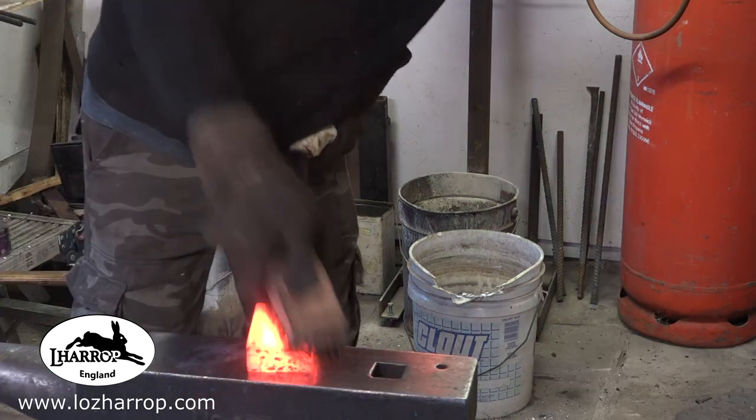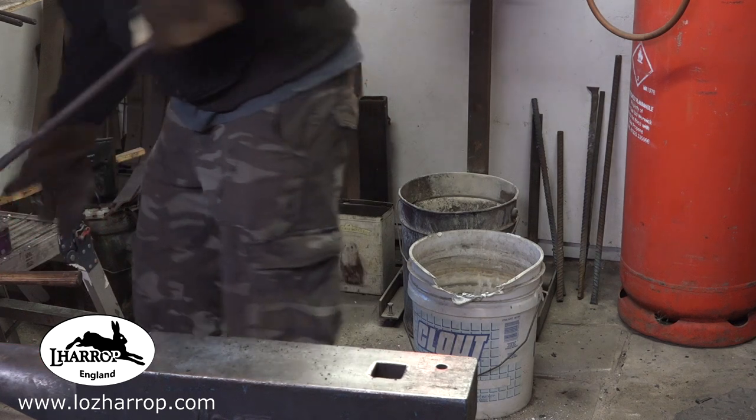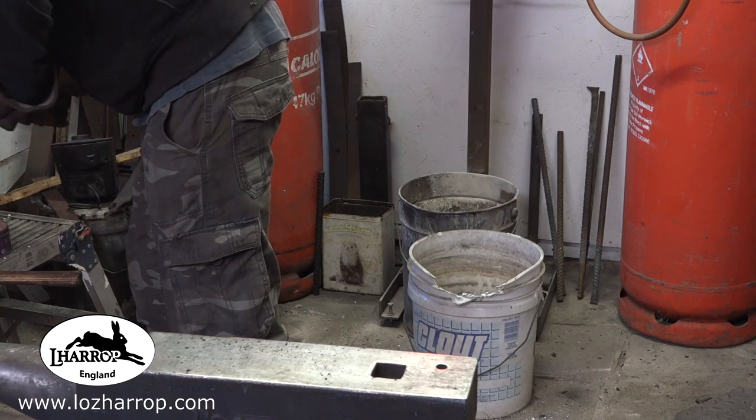One of the outer layers just pinged off slightly, so I had to MIG weld that back on. Give it a few taps — looks good. Let's get it under the press and squash that down and draw it out.